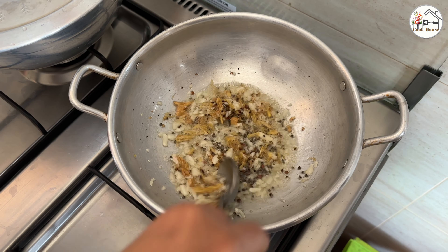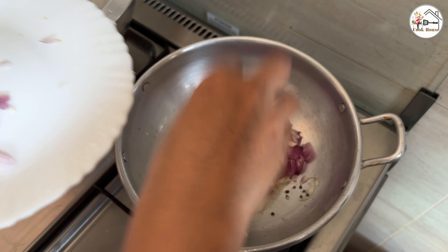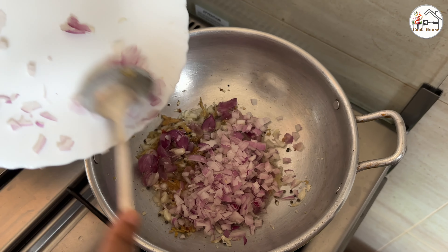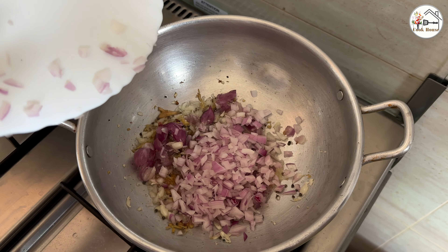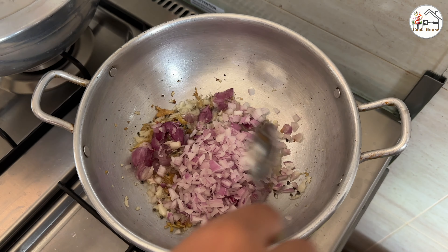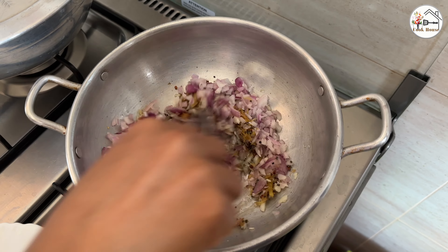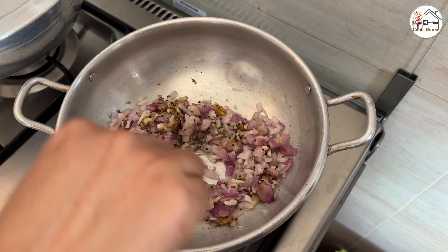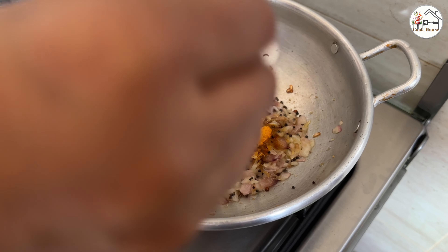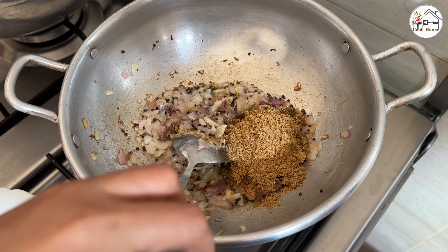We are going to cut in half. I am going to make a mess with the sauce — 2 teaspoons of sauce.